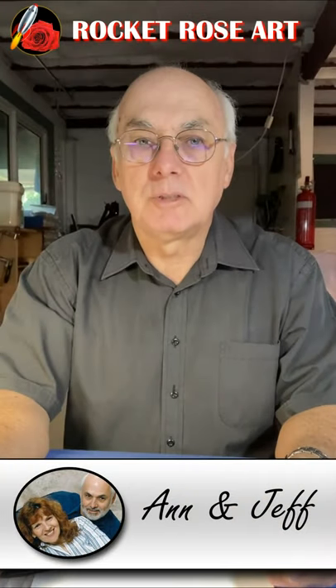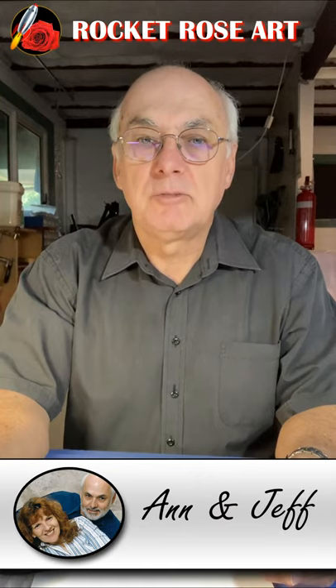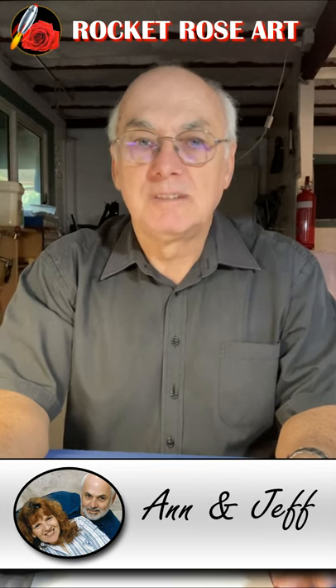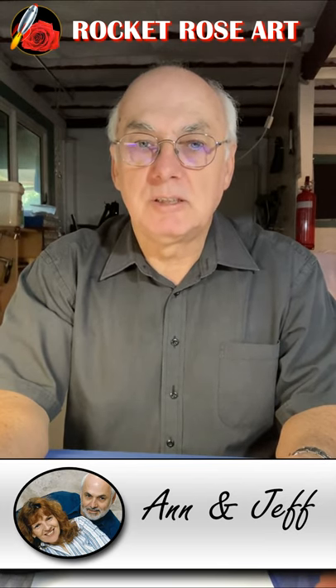Hi everyone, welcome to Rocket Rose Art. My name is Geoff and today I'm presenting the six fused glass video tutorials that I published in January 2021. You'll find links to these in the description.